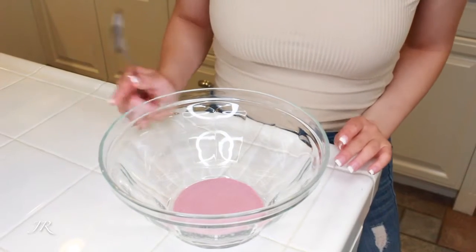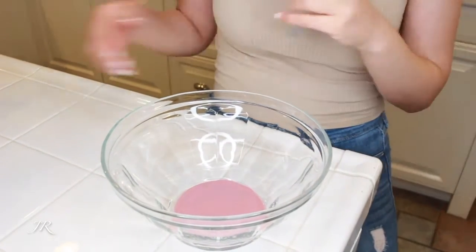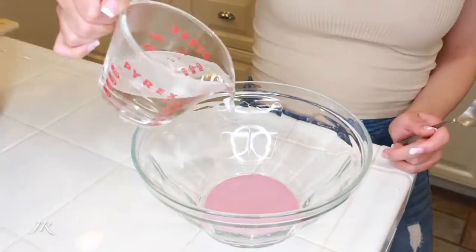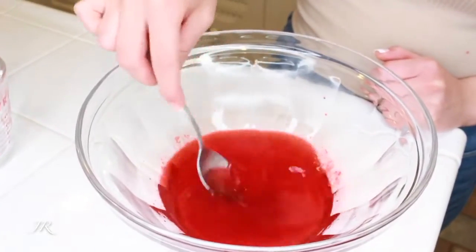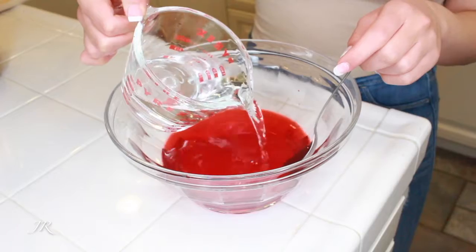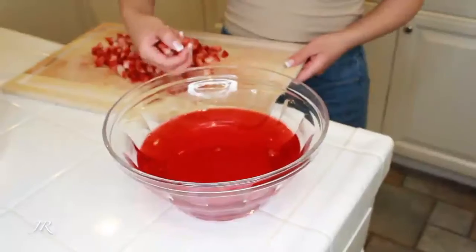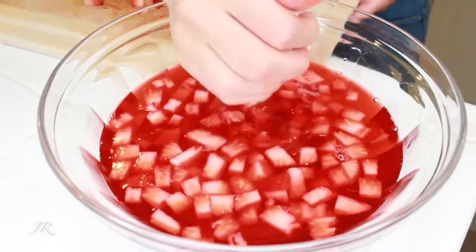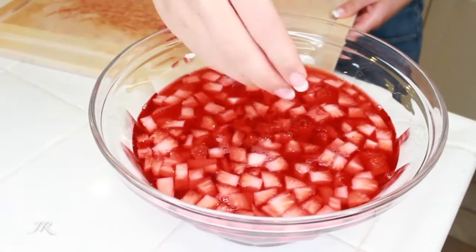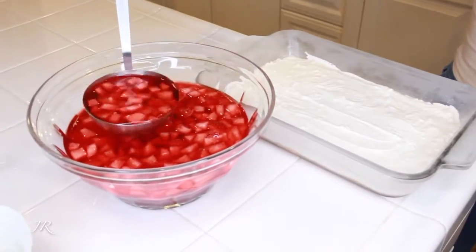I bought the eight and a half cup servings of jello, and for this you stir it with two cups of hot water and two cups of cold water. I don't think I need this much for this dessert, so with the excess I can just put it in the fridge and have some more jello. Add one more cup of hot water, then mix in two cups of cold water. Now pour this slowly onto the cream cheese layer.